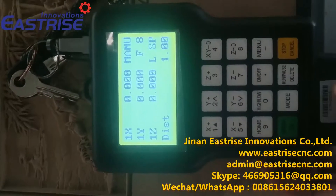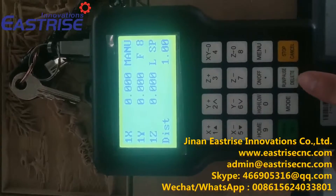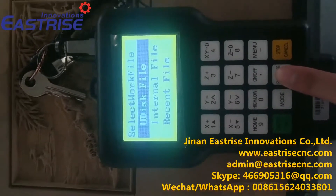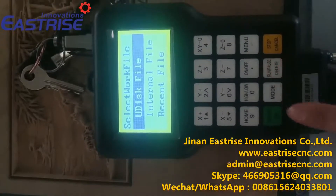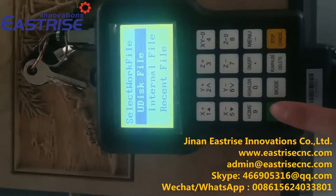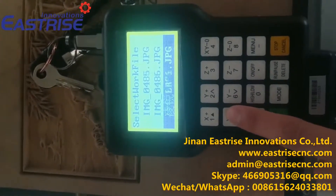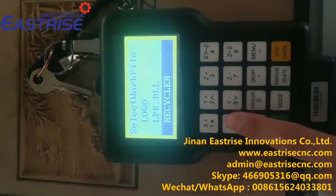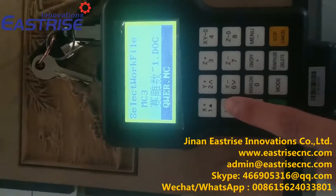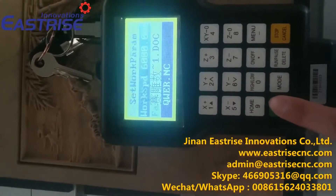Now we find the NC file from your disk. We press this button and choose the first one — your disk file. Press OK, we will find the file. This is our file. We press OK.